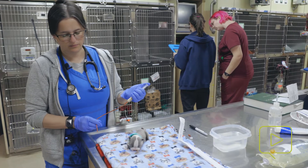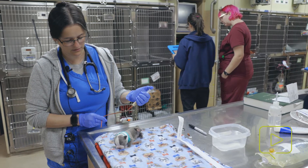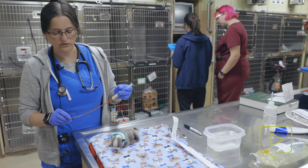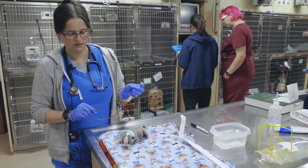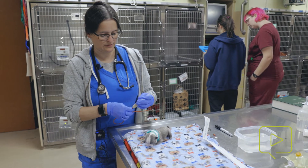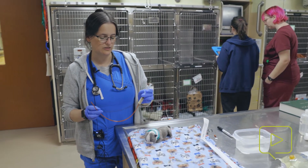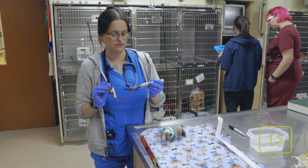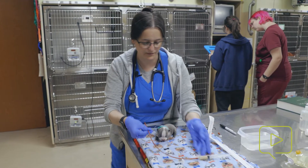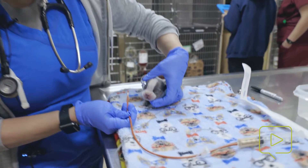You always want to make sure that your tube is patent. We've got a few little drips in there, but you don't want to flush any of the formula into the baby when you're placing the tube. Some people like to leave the syringe on when they're placing the tube; others like to take it off. I leave it on. You want to kind of angle towards the left side of their body.